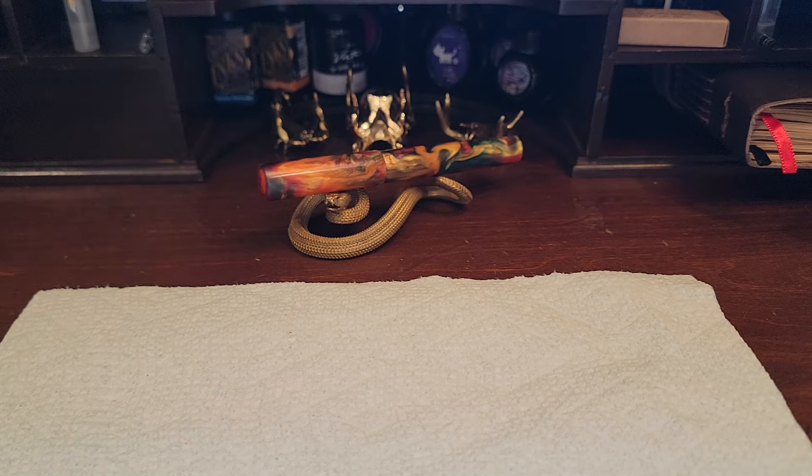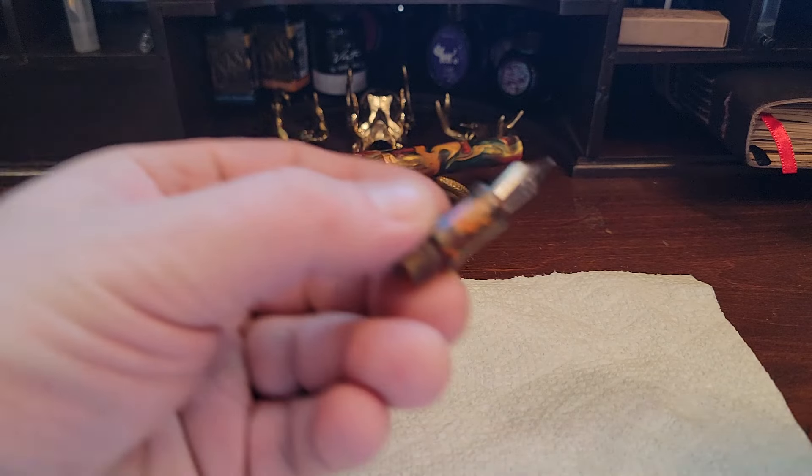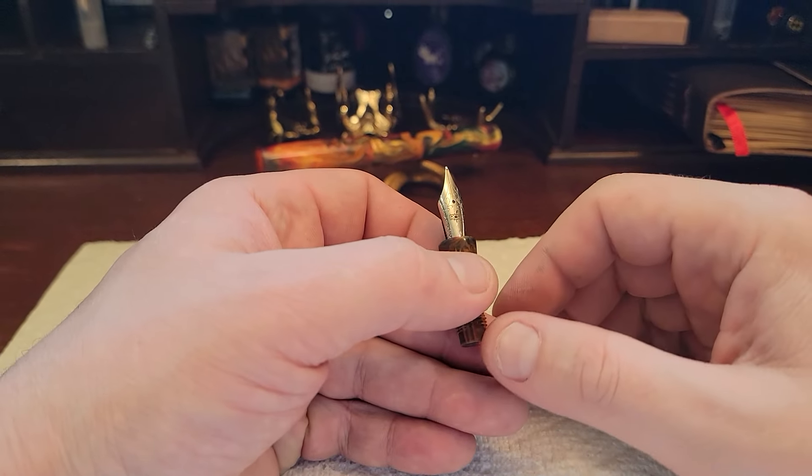Today we are going to be replacing a JOWO nib. We've already cleaned and disassembled our pen. Here's our JOWO nib that we're going to be working with.